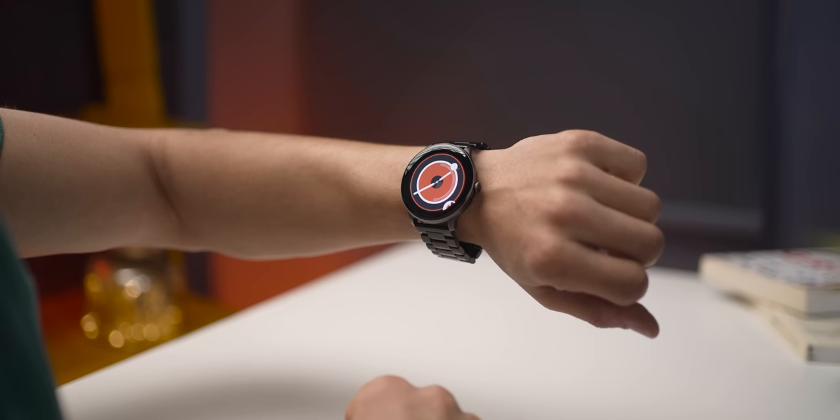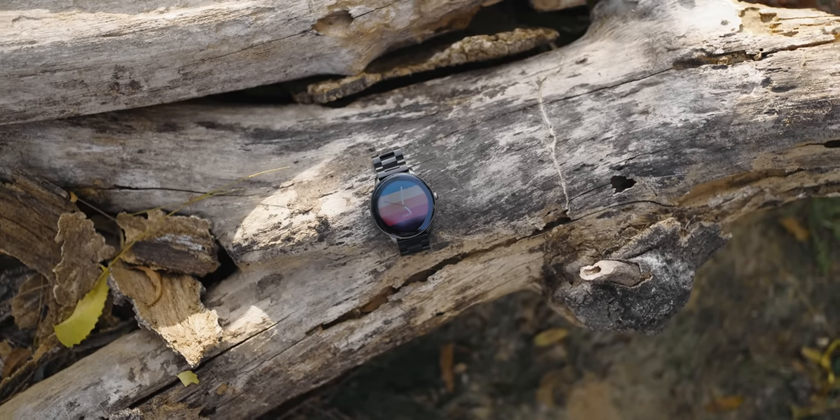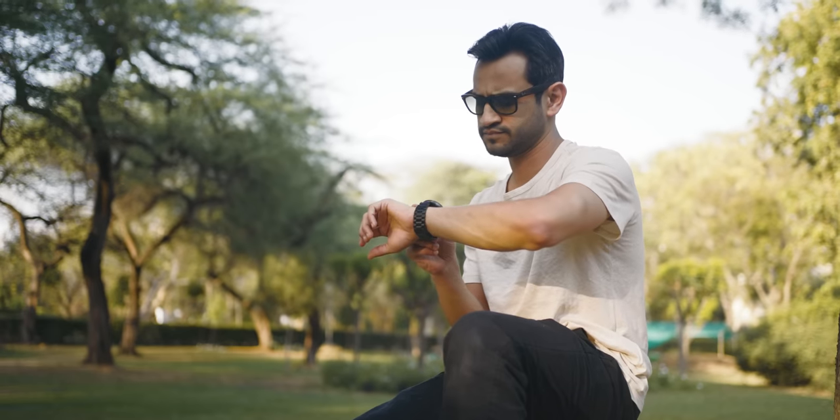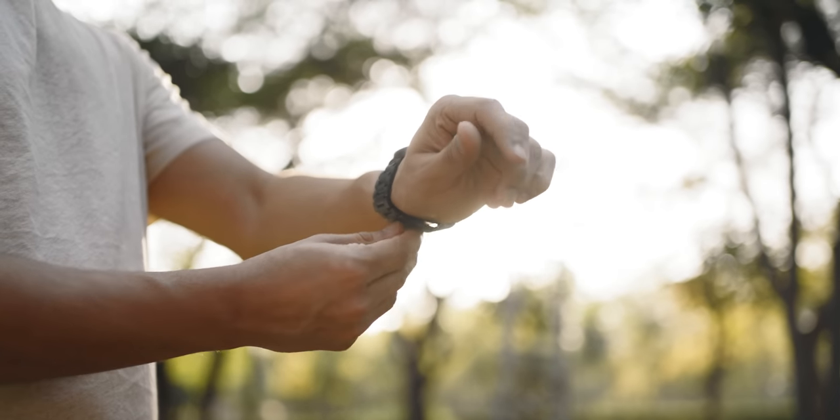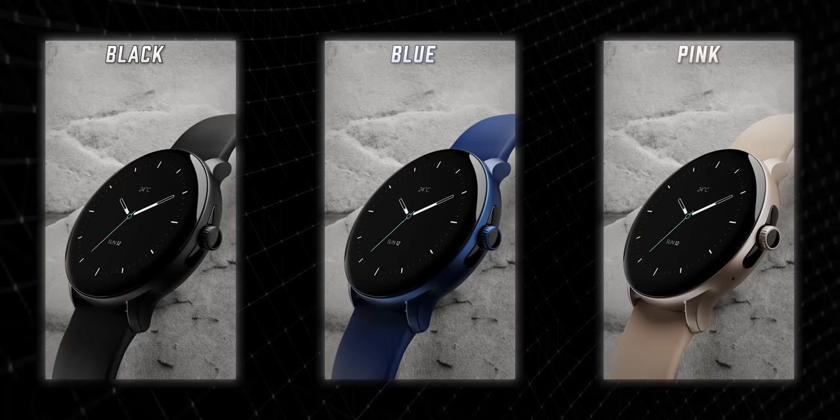Overall, in this price segment, Boat has created a smartwatch with unique capabilities — customizable watch faces, a bright AMOLED display, a premium metal strap with IP68 water and dust resistance, a massive 15-day battery life, and an app ecosystem that surpasses most other manufacturers. The Lunar Connect Pro is available in this metal strap version, as well as blue and pink color options. It's launching at a special price on Flipkart on March 29th. If you're considering a smartwatch in this price segment, the Lunar Connect Pro is definitely worth trying out.